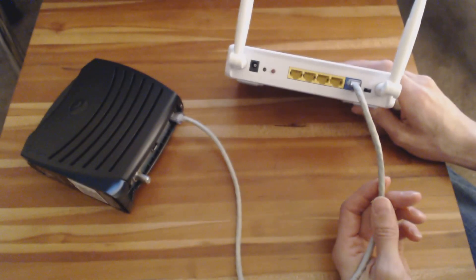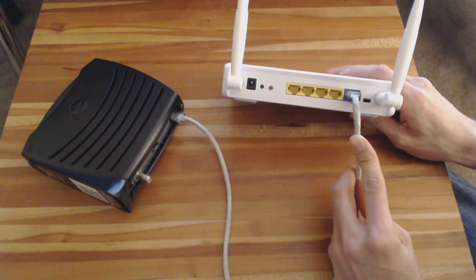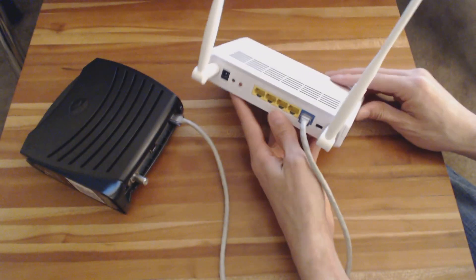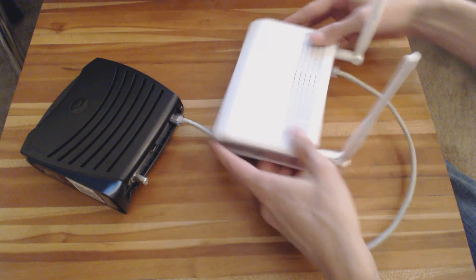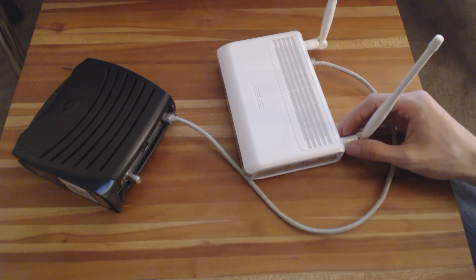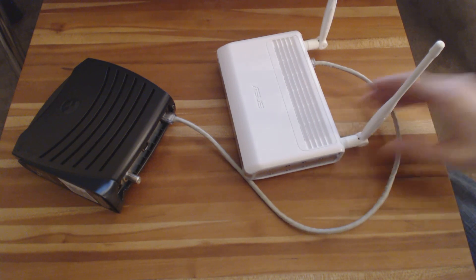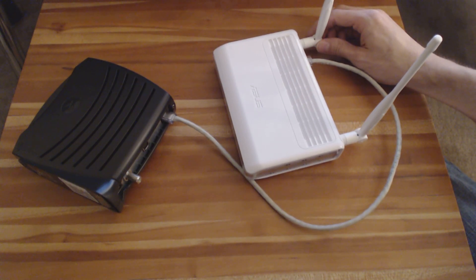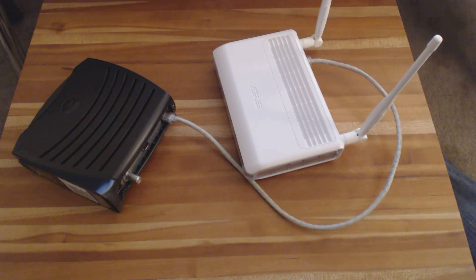You can do a lot of fancy things with all the settings you're going to find inside the software screen once you log in, but that's pretty much the bare minimum you need to know to just get Wi-Fi access in your house. So I hope that's been helpful — there's a lot more you can learn about these things if you really want to, but that's the basics of what you have to know. Thanks for watching. Just buy it, set it up in a couple easy steps, plug it in, and you're good to go.